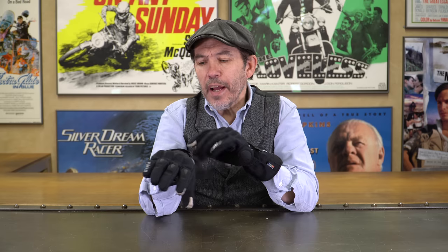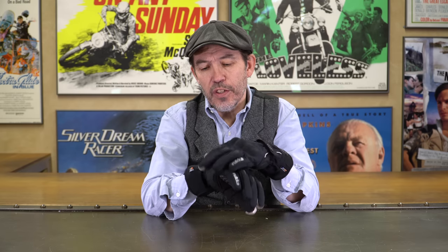On the palm you've got a slider — important, because if you go down you want the hand to slide, not catch and get pulled back. You've got digiprint panels across the palm for grip, and also on the ends of the fingers. There's reflective piping on the back of the hand, two closures — one at the wrist and one at the cuff — touchscreen-sensitive fingers, and a visor wipe. This is a great glove for a serious high-mileage rider riding throughout the summer. It's £159.99 but has a two-year warranty, and we sell a lot of these gloves — people love them.